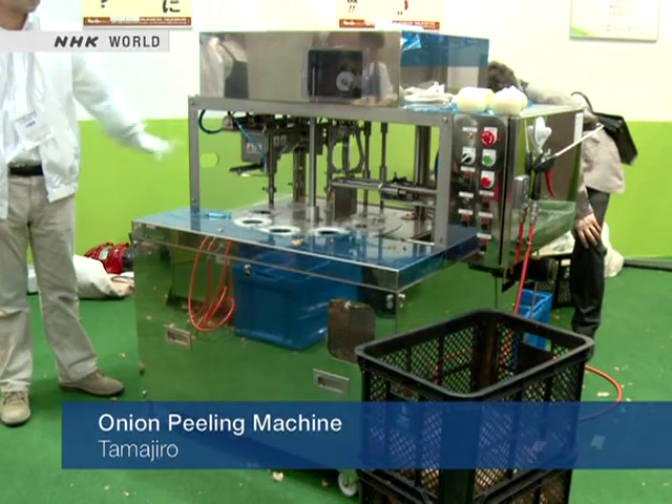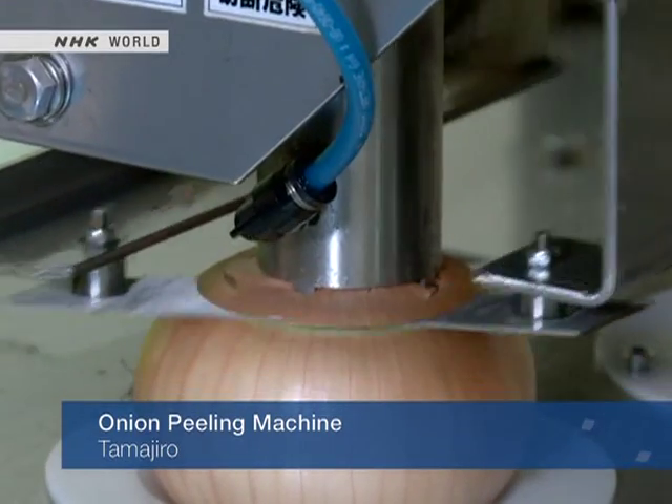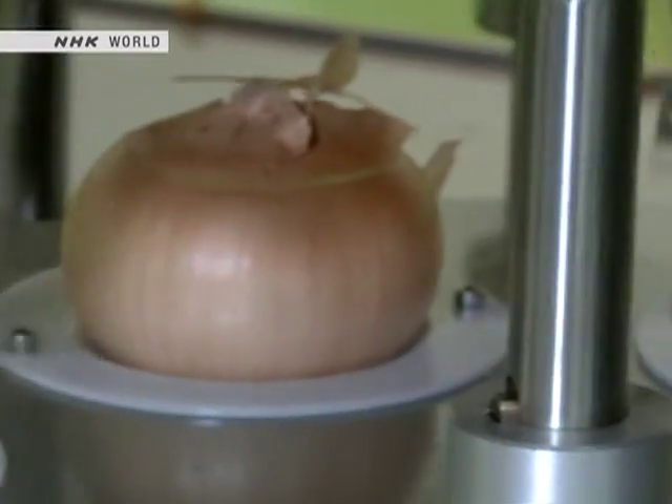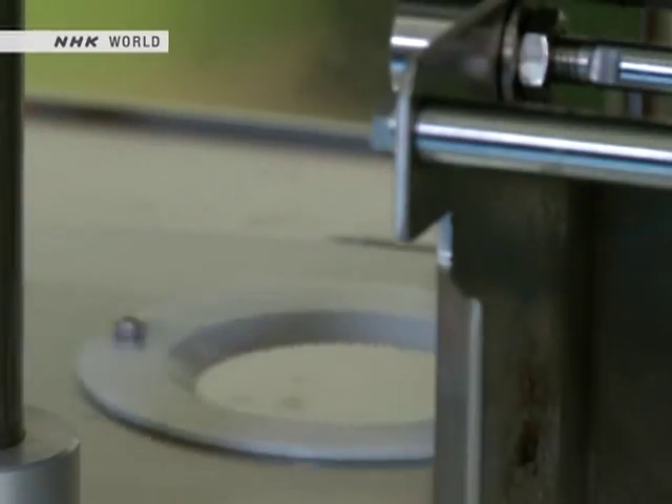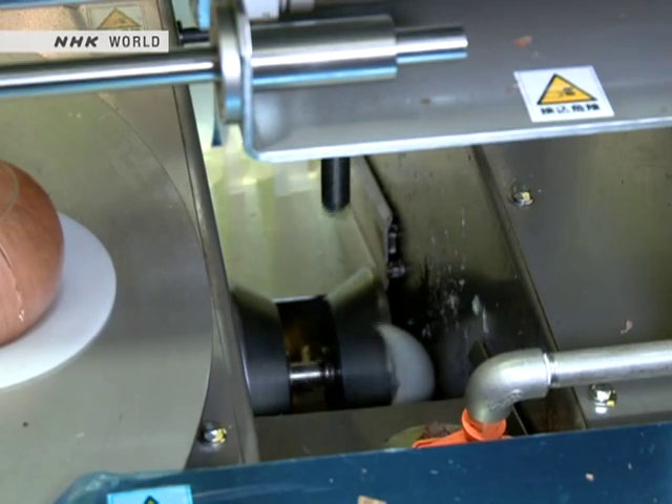This is an onion peeling machine. Just insert an onion and it does the rest automatically, from cutting away the top and bottom to removing the skin. Various trays can handle different sized onions.